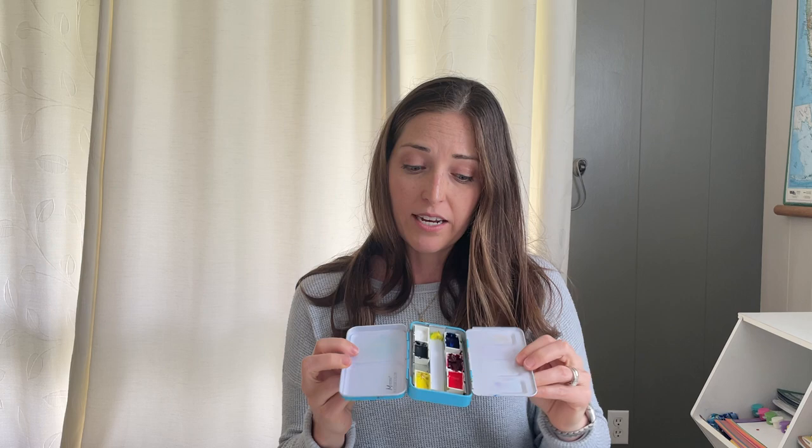What you're going to need to get started is an empty small palette. I got this one on Amazon — you can pick up other ones. It does not need to be this version in particular, but preferably one with a lid that will close so you can take it on the go, and it needs to hold at least six colors. It should be empty when you begin because we actually fill the colors in.